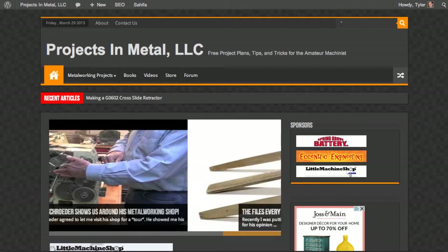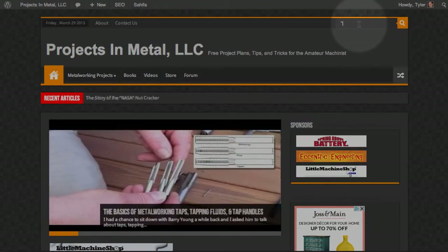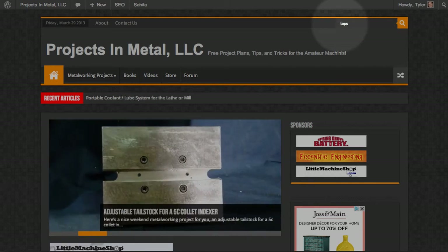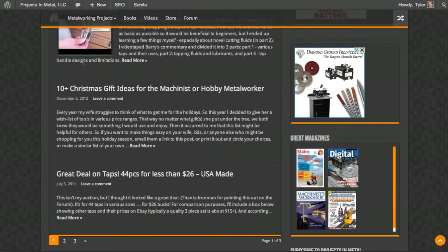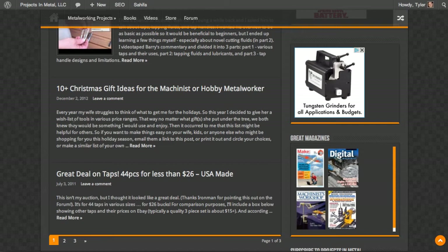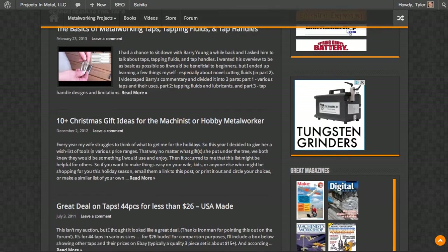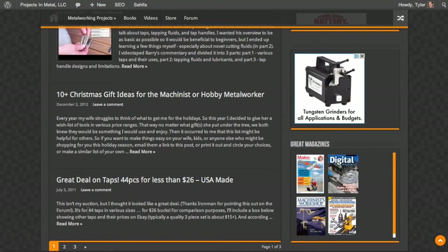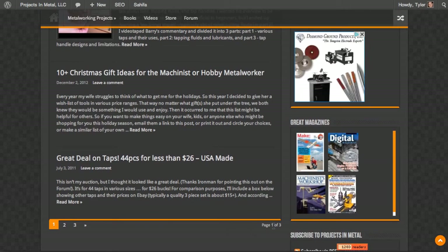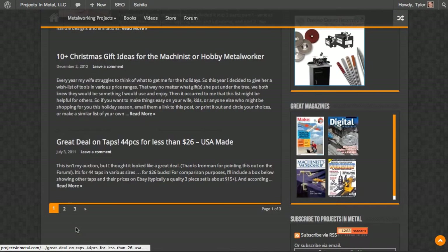If you want to search for anything on the website, you just click in this search box. If I wanted to look for posts that have to do with taps, I could type 'taps' in there. You can see it brings up a list of posts. Some posts don't have a featured image — this '10 plus Christmas gift idea' post doesn't have a featured image, which is why there's no image showing up. This 'great deal on taps' also doesn't have a featured image, but you can see there are three pages.